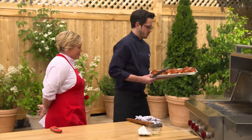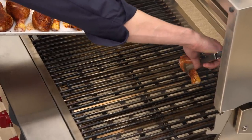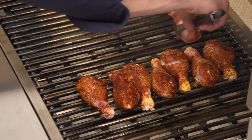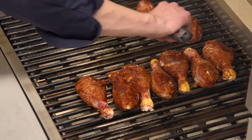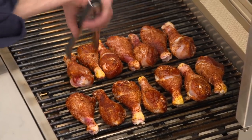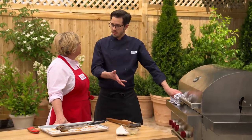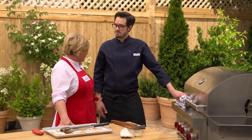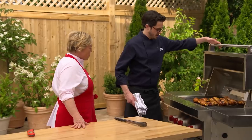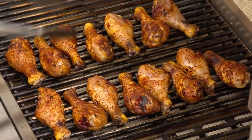Time to put the chicken on. This is our primary burner, nice and hot, and we'll go right next to it on the cool side. Orient the drumsticks opposite to each other so they nestle in nicely — you can fit a lot of chicken on one grill. Cover the grill and cook for about 25 minutes before flipping.